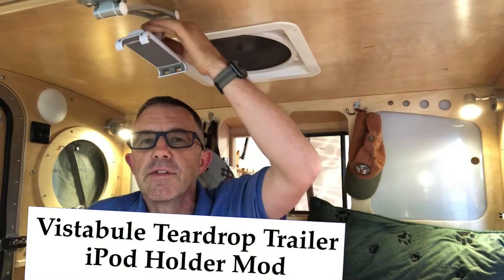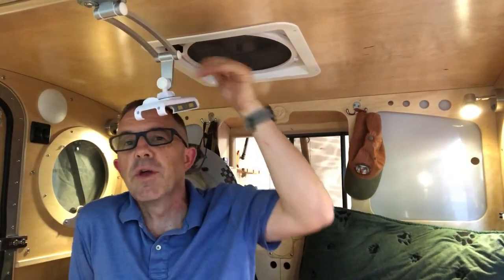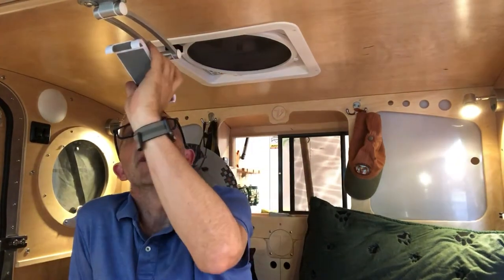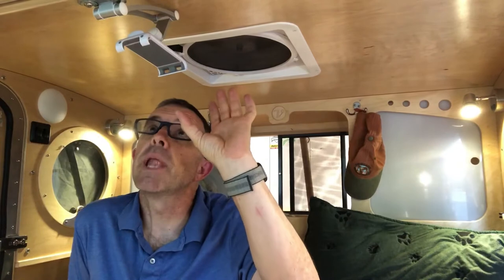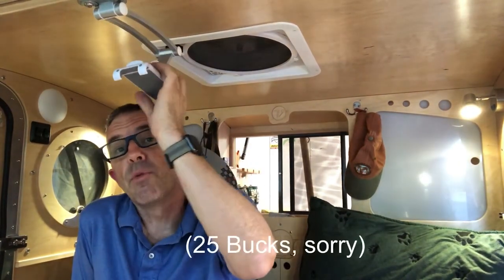Hey Vistibulers, Steve McClelland here and I've got a quick addition to my Vistibule that I wanted to show off. This is basically our TV — our traveling TV holder. It doesn't hold the TV of course, it holds an iPad. A lot of you know I'm kind of a hobbyist woodworker and I do have a wood iPad holder planned for up here, but this one was just too easy to pass up for 20 bucks.